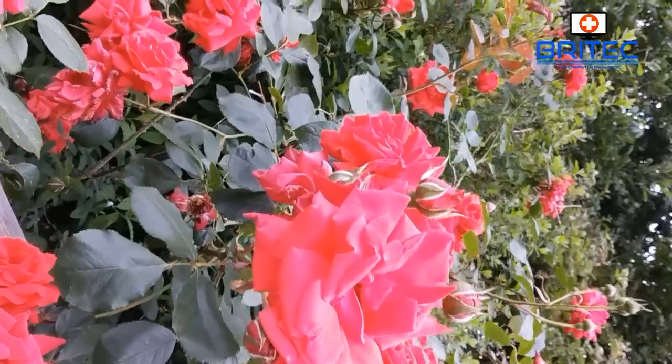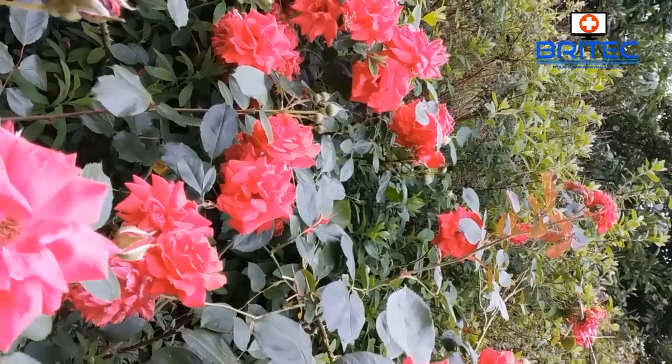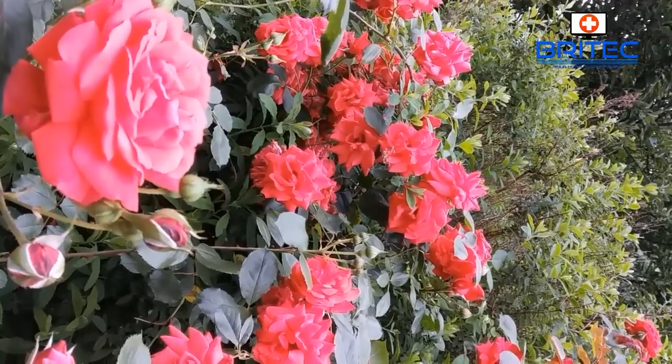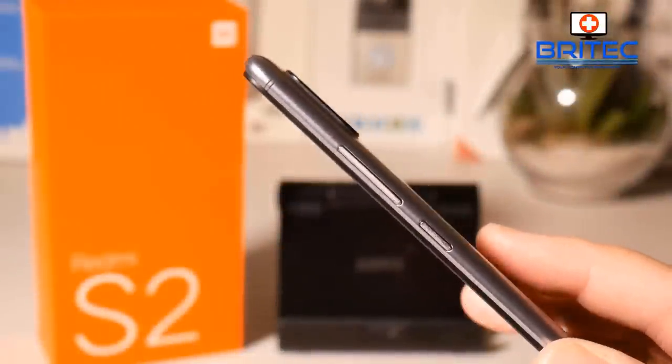Moving on to video, I took some video footage — you can see it's focusing on a flower, and the flowers are moving and it seems to be doing okay, no issues at all. I don't think it's too bad for the money — you're getting pretty good video footage there as well.